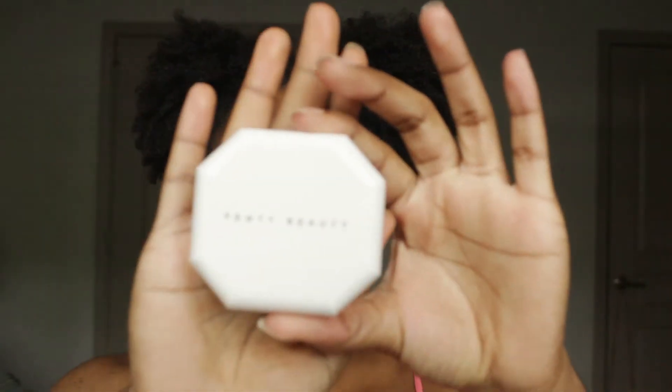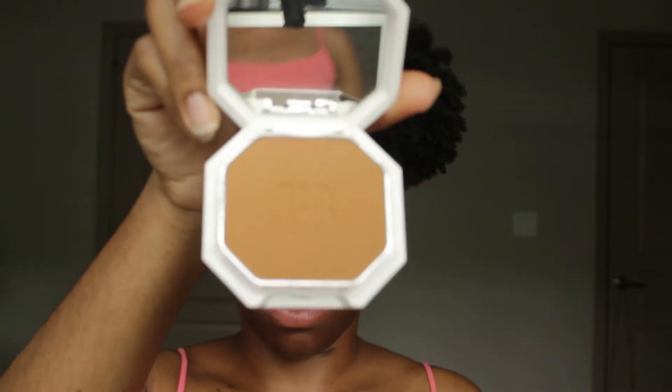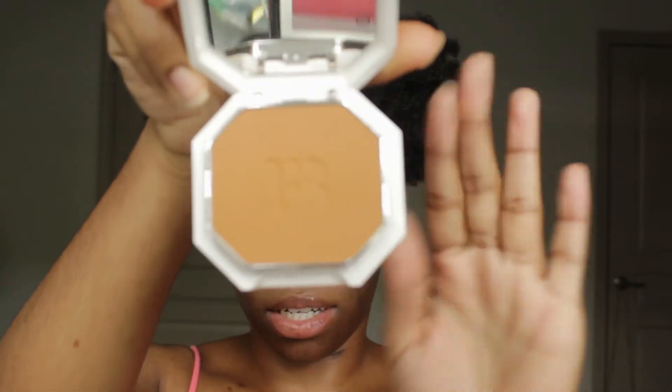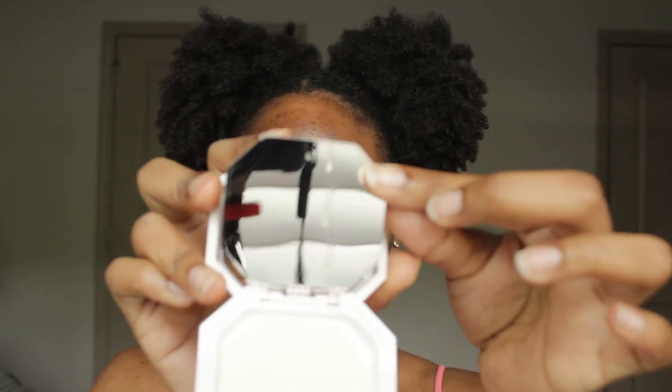I did watch a lot of reviews on this and I saw that people usually had to get a shade lighter because the powder can go on a lot darker than it looks in the palette. Hopefully 410 is my match, because if it's not, I'm not quite sure what we're going to do. The packaging is so cute and chic, it has the mirror on the bottom and a sponge, which I'm not going to use.